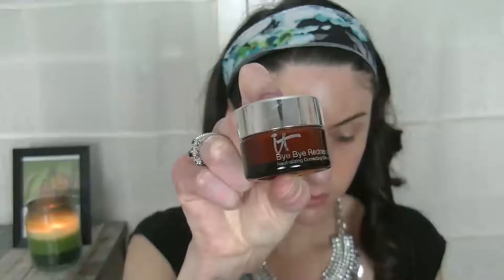My skin definitely needed some smoothing action today, so I started priming with the Dr. Brandt Pores No More. Then to color correct my breakouts and redness, I used the It Cosmetics Bye Bye Redness. I placed it on those problem areas with my fingertips and then started the blending process by stippling it into the skin with the Sigma P80 Flat Precision Brush.